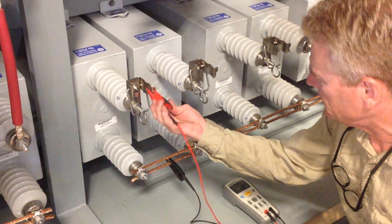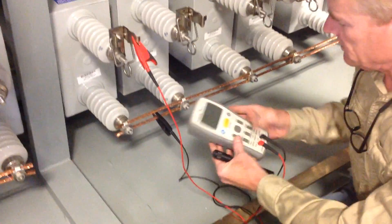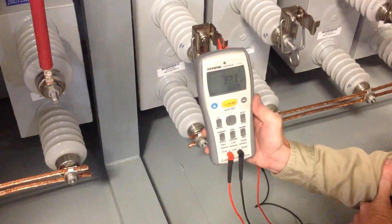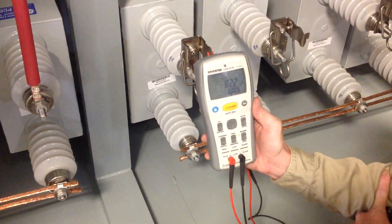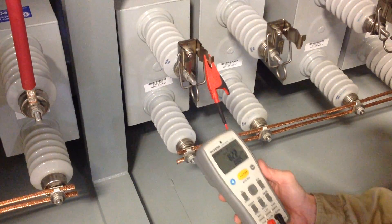Let's compare that again to the measured value: 82.2. They, in fact, match exactly. So we know this capacitor is good.